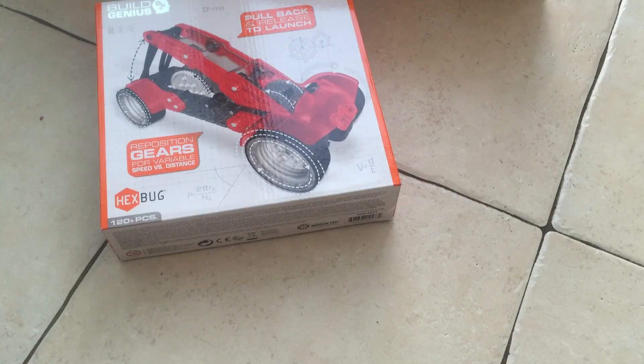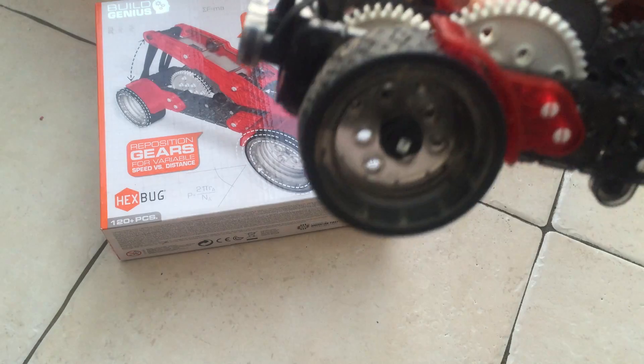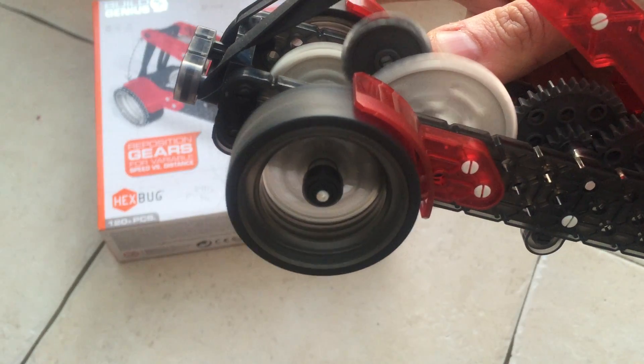What I like about this is it's just teaching kids about cogs and the power of elastic bands and stuff. There — that's a bit easier to do.